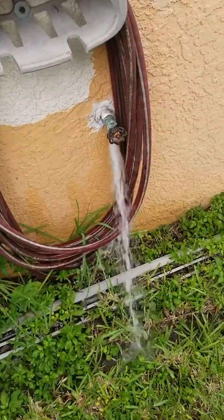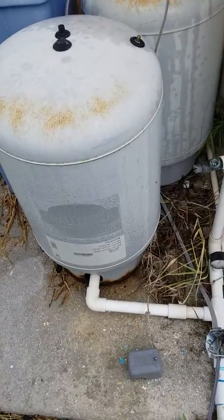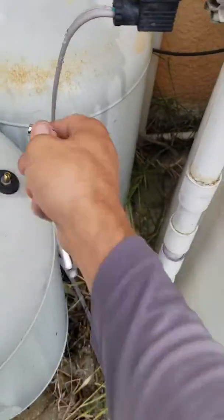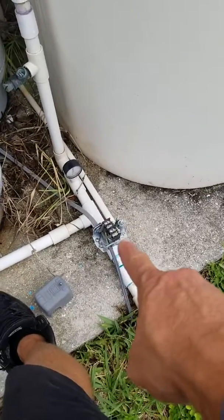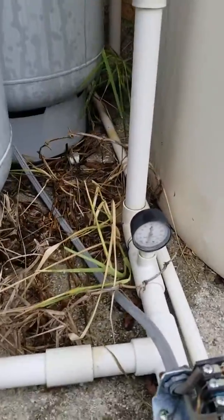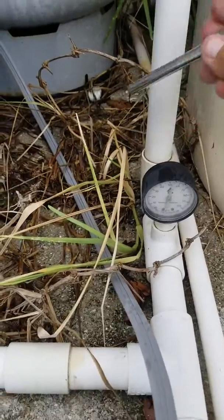The water pressure seems a little low. This pressure tank here has absolutely no air in it and it's waterlogged, so that tank is bad. This switch is good, but the pressure gauge is bad — as you can see, there's absolutely no reading on it, so it's not pressurized.